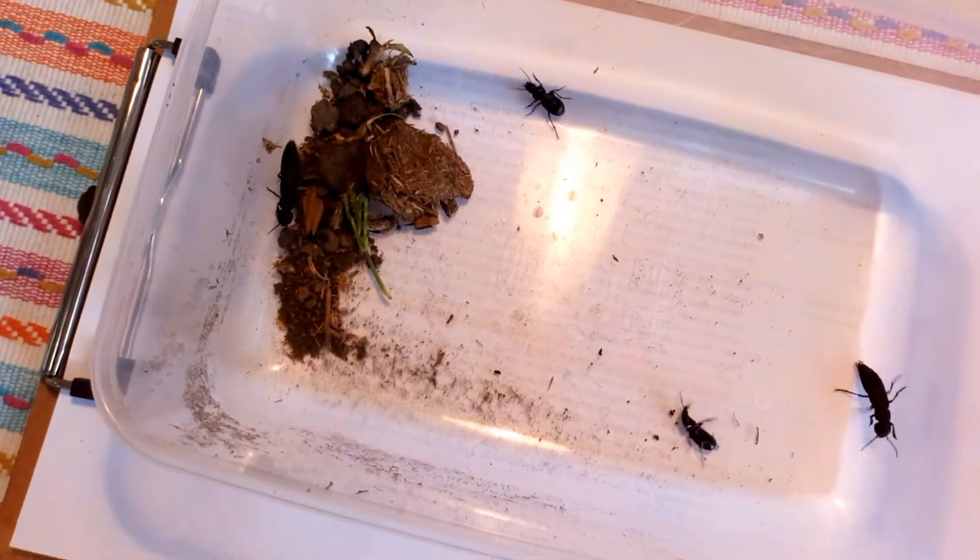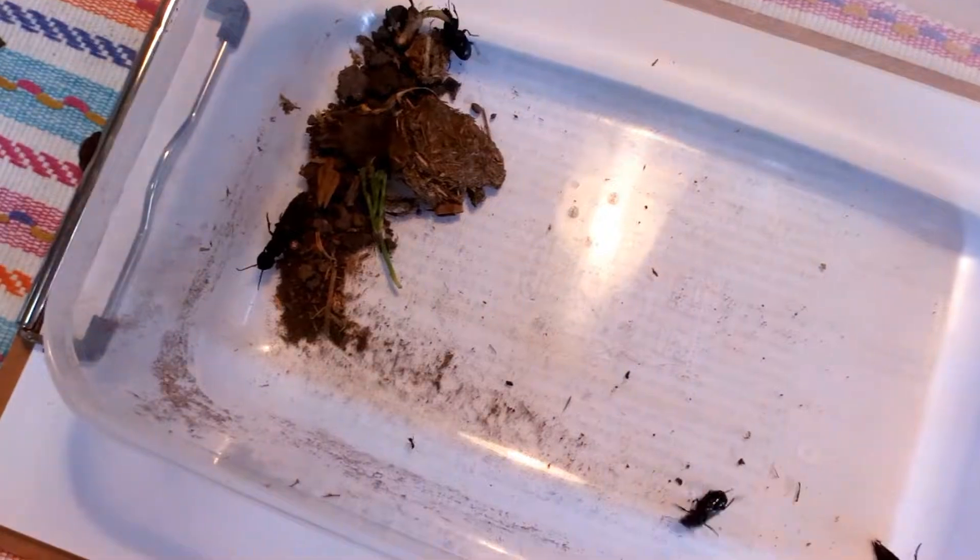I think we've had a good look at them, so it's time to just pop them back into the garden where they belong.